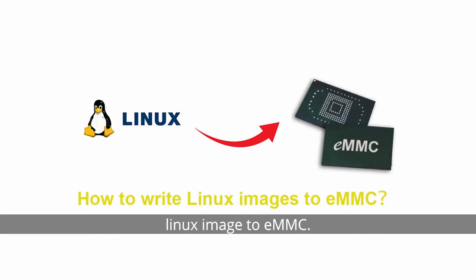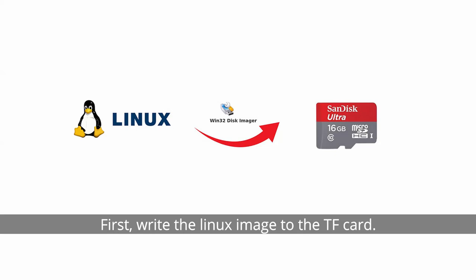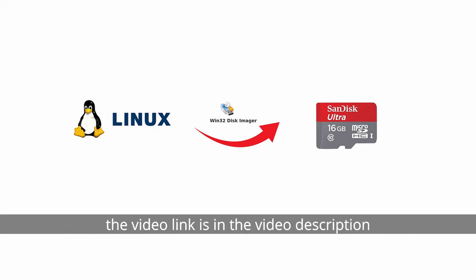Today we introduce the method of writing a Linux image to eMMC. First, write the Linux image to the TF card. For the writing process, please watch the previous video. The video link is in the video description.